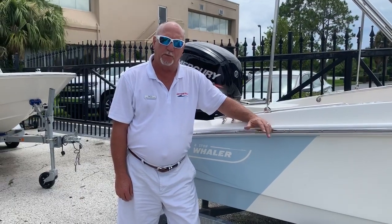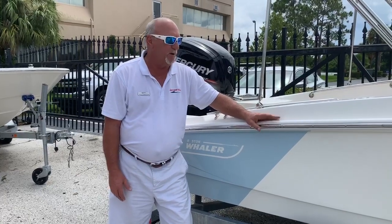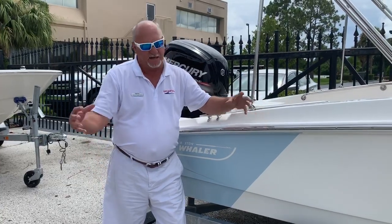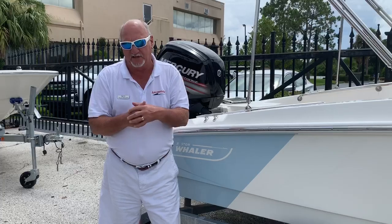Hi, my name is Dale Hancock. Welcome to REMAX Orlando. Today we're going to be talking about the Unsinkable Legend, the Boston Whaler 16 Supersport. This is a new boat for them. They used to make a 15 and a 17. They converted those two, and now it's a 16 — so they make a 13 and a 16 Supersport.